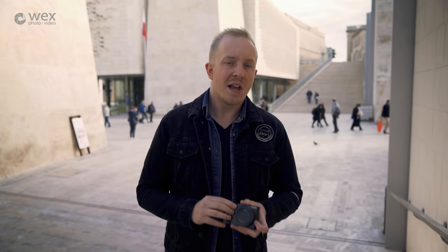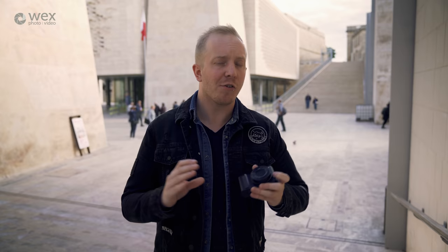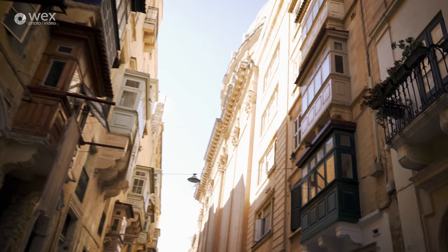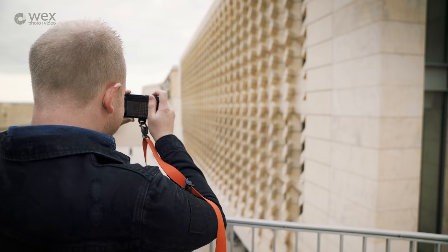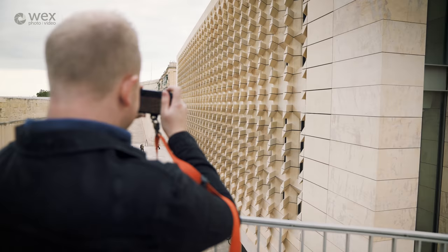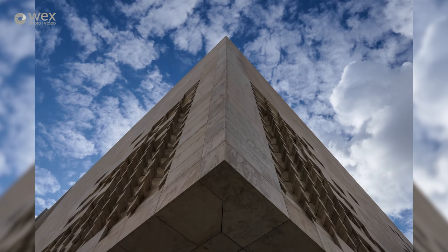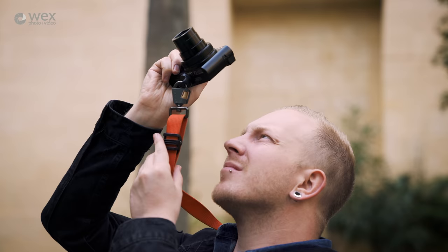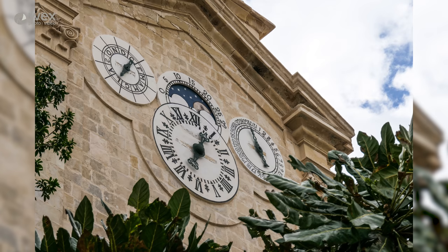When it comes to my letter A and the theme of architecture, I've really been spoilt for choice here in Valletta. This city has a fantastic array of ancient architecture and some really nice modern pieces as well. With this lens, I've been able to tackle it all in any creative way I've seen fit. At 24 millimeters I can go nice and wide for dramatic perspectives, and at 360 millimeters — yes, this camera has a lens capable of 360 millimeters — I can pick off some nice distant details.